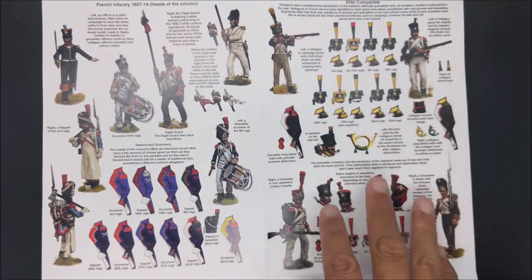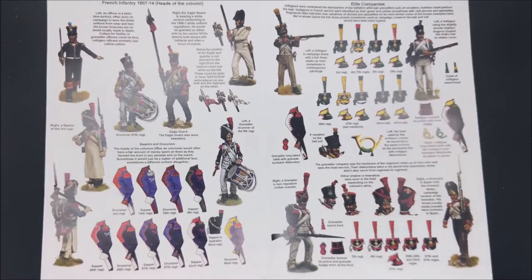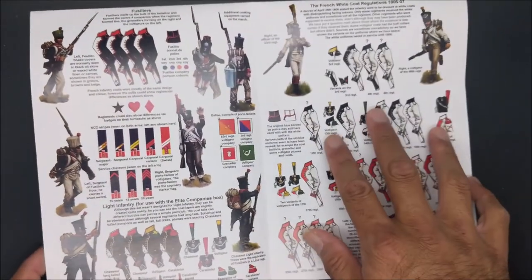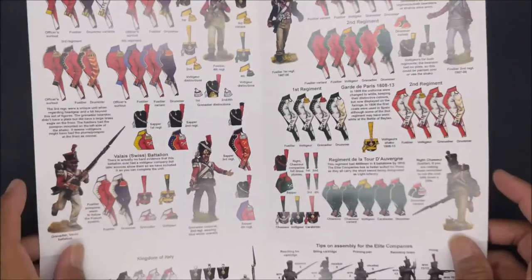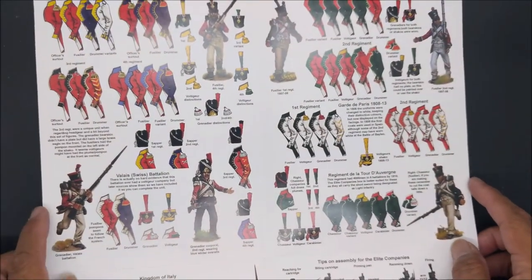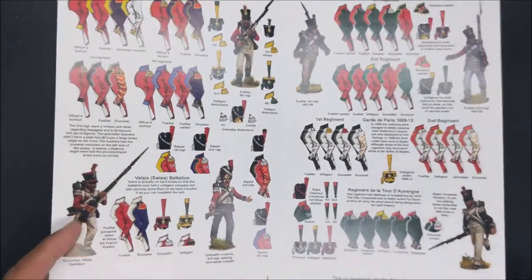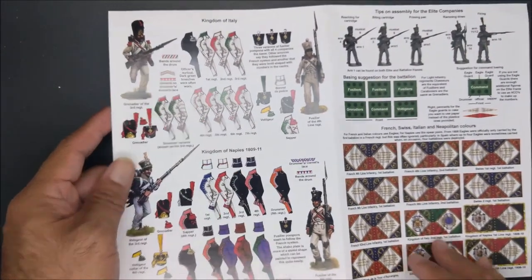For example, these are your elite companies — Voltigeur and Grenadiers. Then you have your Eagle Guard and all that fun stuff. Also the colors for your Fusiliers, White Coat Regulation. This is definitely a well-thought-out informational pamphlet that will allow you to paint your figures the way that you want. You even have colors for Swiss regiments, as well as the Kingdom of Italy and Kingdom of Naples. So that's pretty awesome.